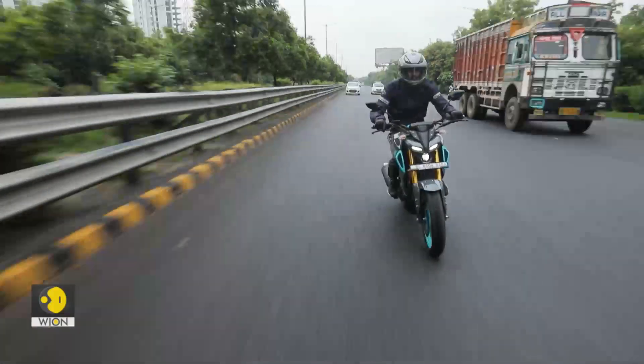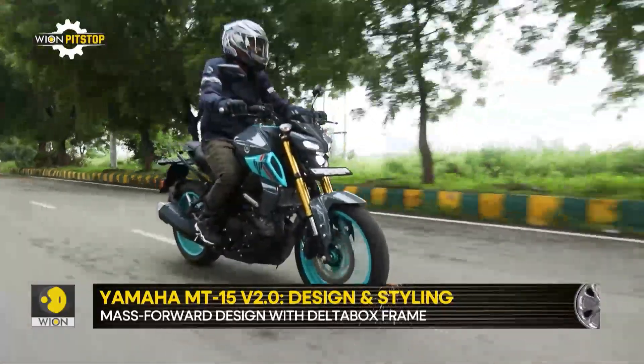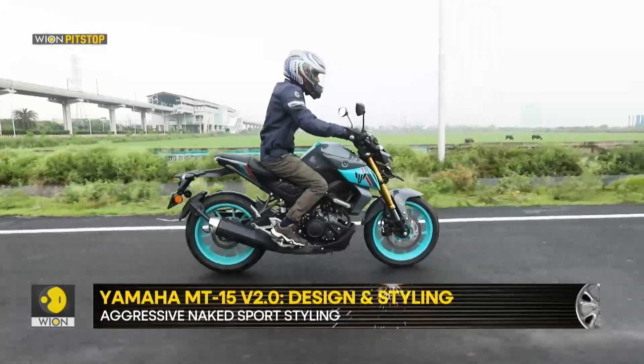When it comes to aesthetic changes, things are largely limited to some new and sporty looking colour schemes, like this combination of grey and turquoise that we are riding. It also gets coloured alloy wheels that further enhance the sporty feel.